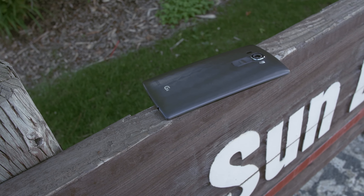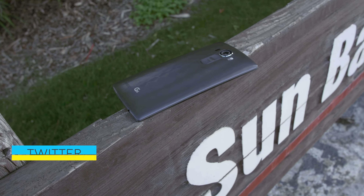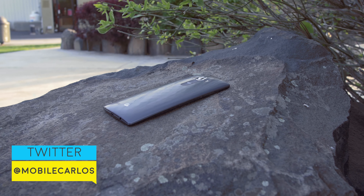Hey, what is going on guys, it's Carlos and I just got the LG G4. These are my first impressions of the latest flagship device.